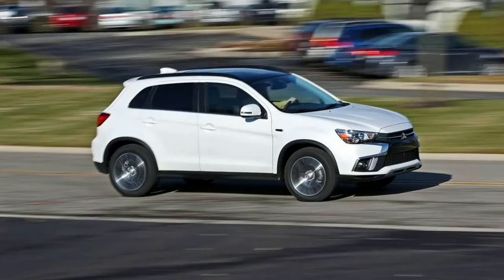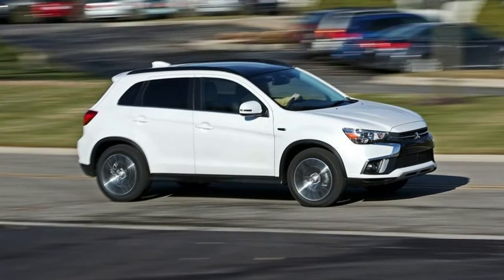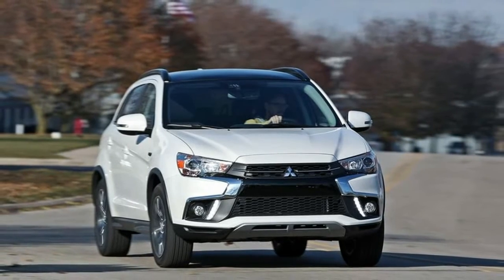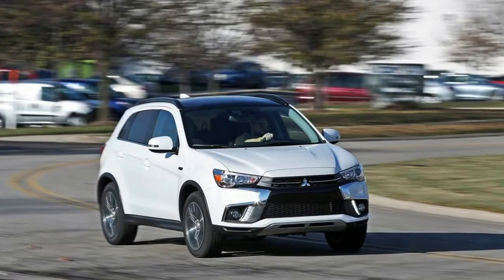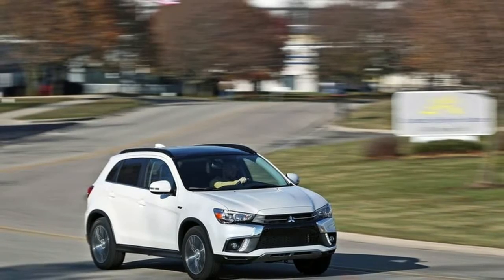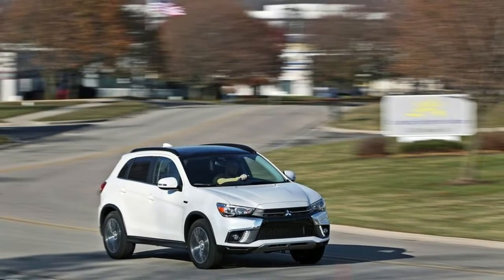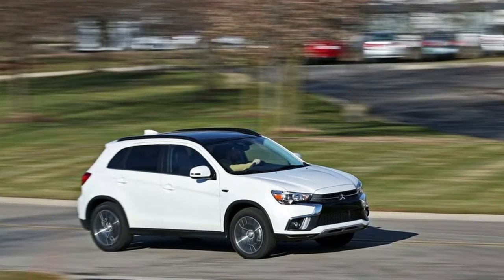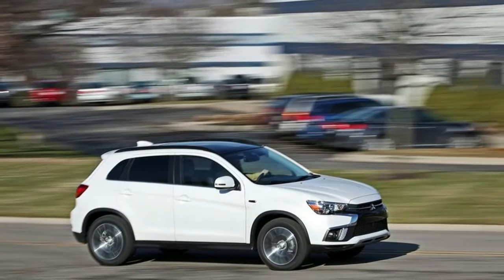The Outlander Sport's chrome-laden front end makes a bold statement that might not be to everyone's taste. Attractive 18-inch wheels are standard on all trim levels, and they're painted black on the LE trim. ES and LE models come with an old-school key fob that includes an actual metal key that you have to insert into the ignition. You have to step up to the SE trim to get a more modern key fob with passive entry and push-button start.